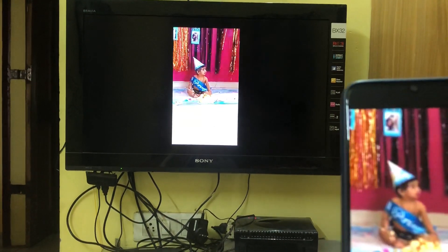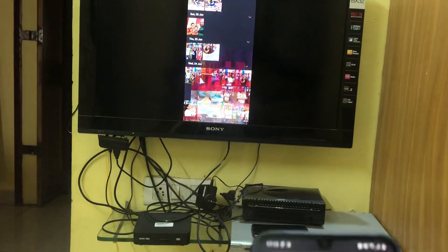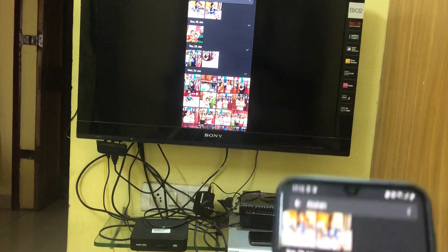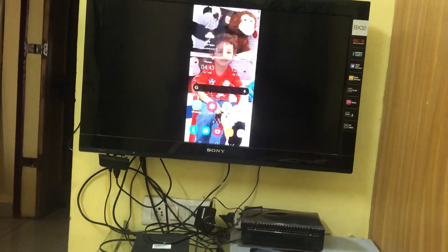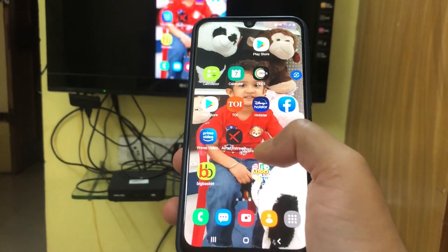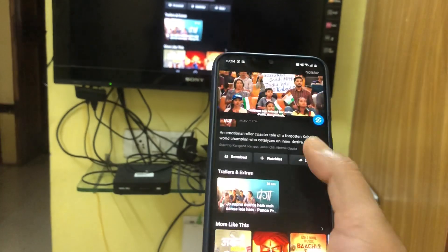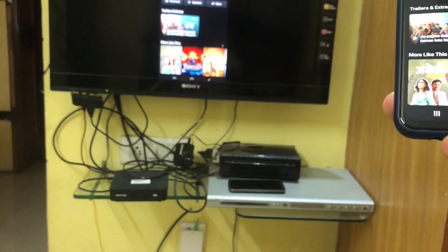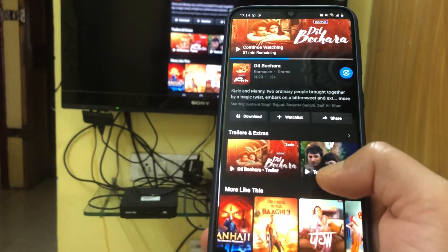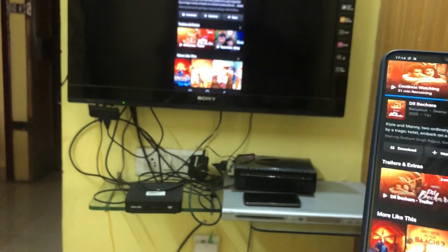It will play videos as well — obviously there is some buffering but it does work properly. I can play any streaming app too, though I can't demonstrate that here because it would cause copyright issues. But if I play any video, it will play on my TV as well.